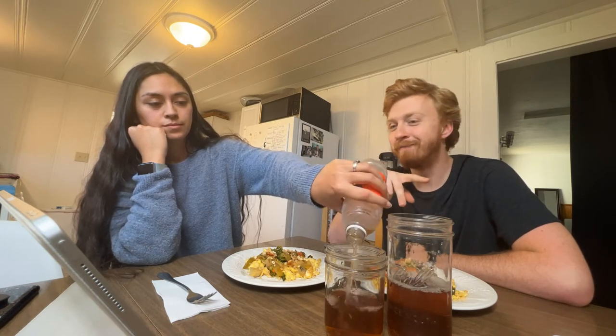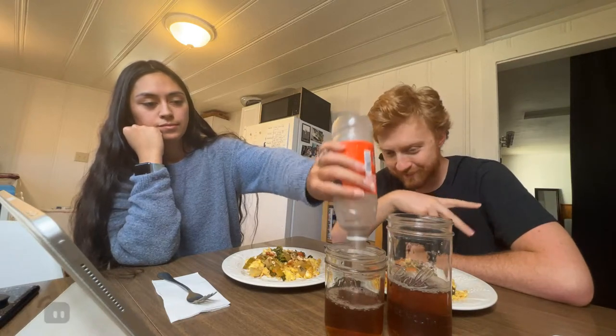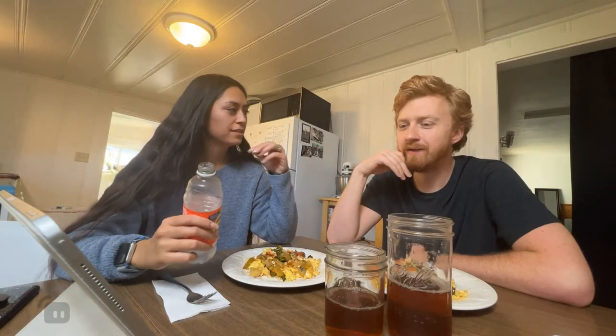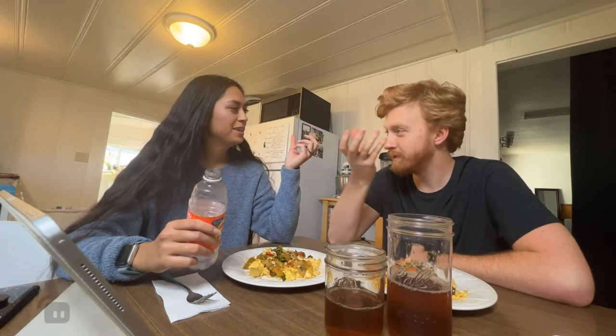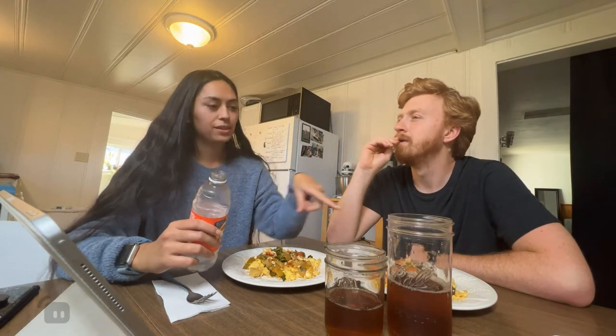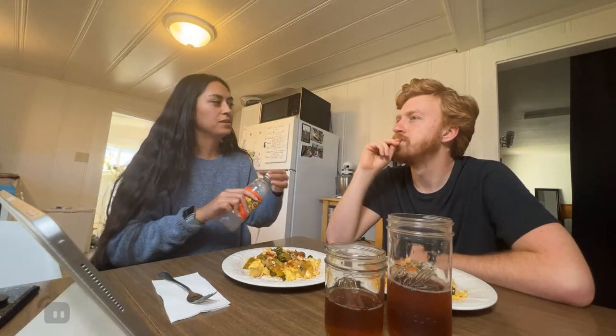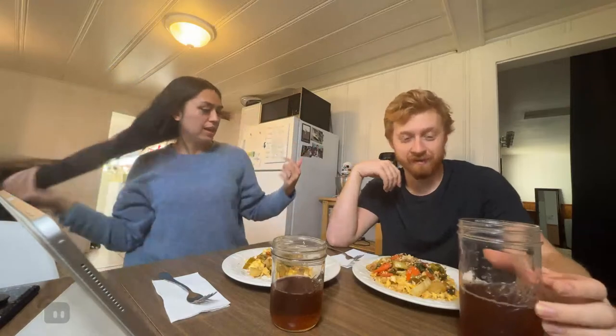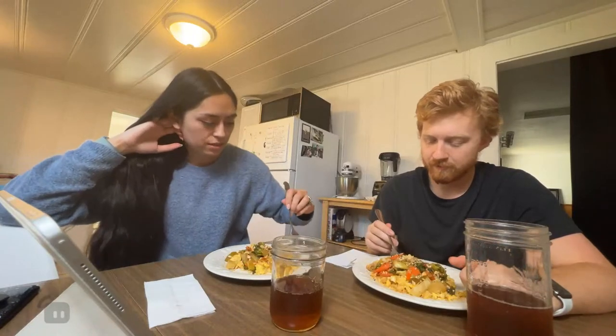I think we've had a different set of glasses every single stream. We had the wine glasses, then the stemless wine glasses, then the plastic ones we took from the train. We have so many different glasses. Well, it's still very good. All right, shall we try this? Yes. Let's see how it is. Looks good. Bon appétit.